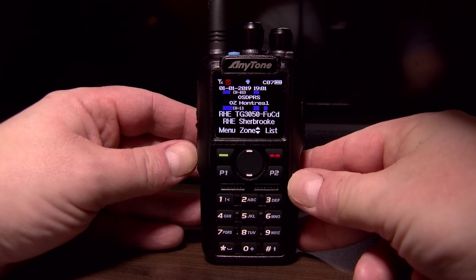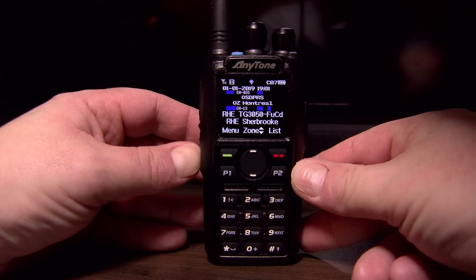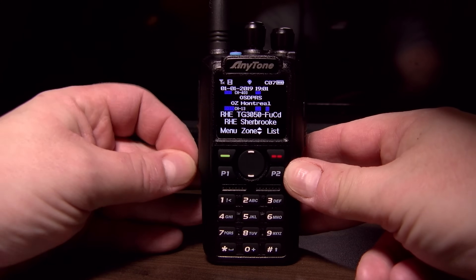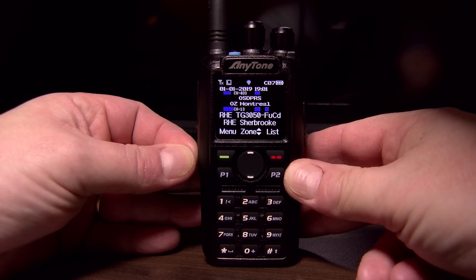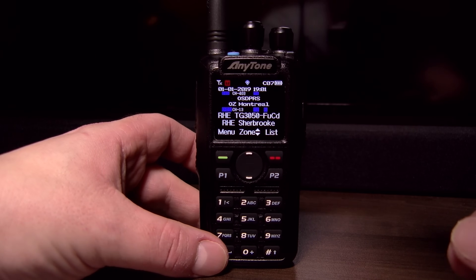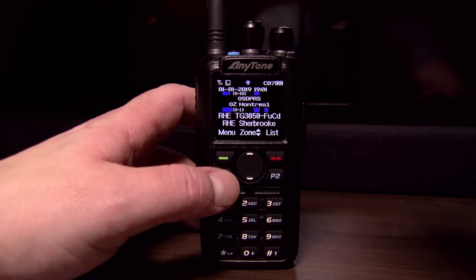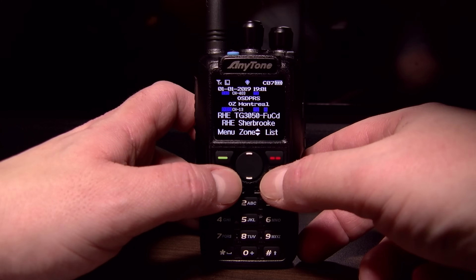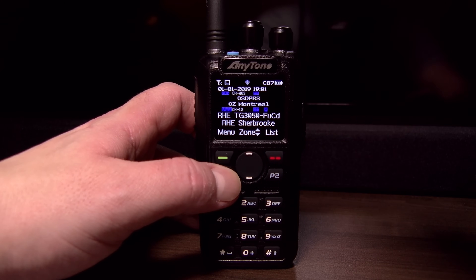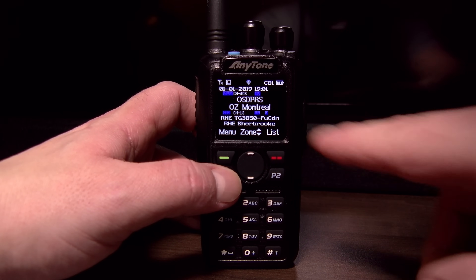The other button below is by default programmable, but it lets you switch the power level — you have low, medium, high, and turbo. You also have two programmable buttons here with a momentary push. They switch between VFOA on top and VFOB at the bottom — you can see VFOA is active by the larger font size. If I switch to the bottom, it activates the bottom VFO, and a momentary push on P1 brings VFOA back as active.